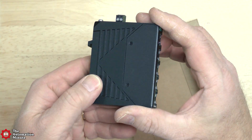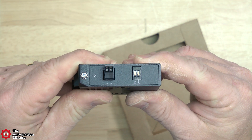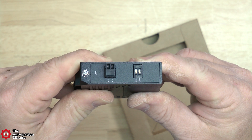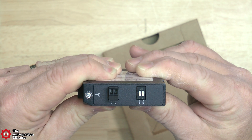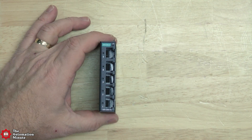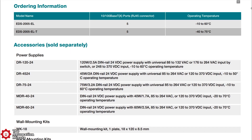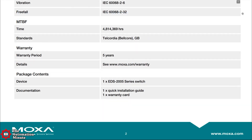The EDS-2005EL also has two DIP switches on it to enable its quality of service and broadcast storm prevention features. The housing is made of metal and it has an IP40 rating. And unlike some other products on the market, it has no vents, but it still supports an operating temperature between minus 10 and 60°C for the standard version. If you have the dash-T version, the operating temperature range is minus 40 to 75°C. On top of that, Moxa includes a five-year warranty on the product.